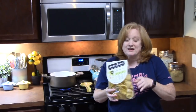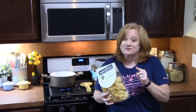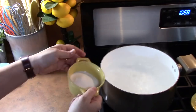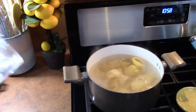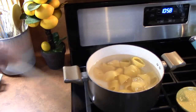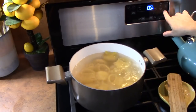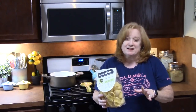We're going to first off start by talking about these shells. Now these are jumbo shells — don't get the large shells, there is a difference. With the jumbo shells, we can stuff them. We're going to cook these per the directions on the back of the package in boiling salted water. Make sure you've got plenty of salt in there to flavor your pasta noodles. We're going to cook these to al dente so they can cook a little bit longer in the oven. Once they cook, go ahead and drain them and set them aside.